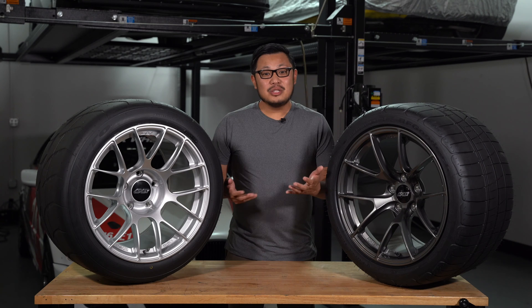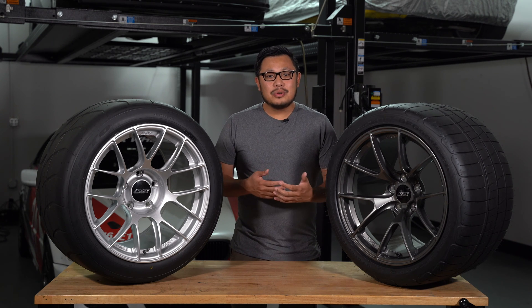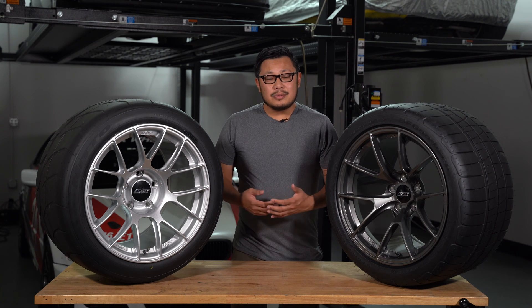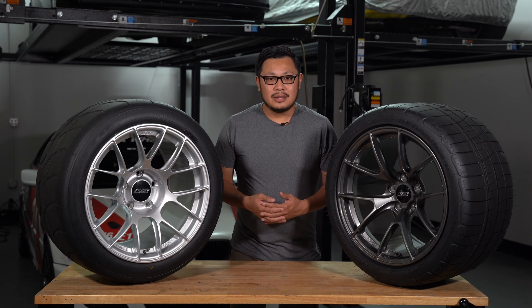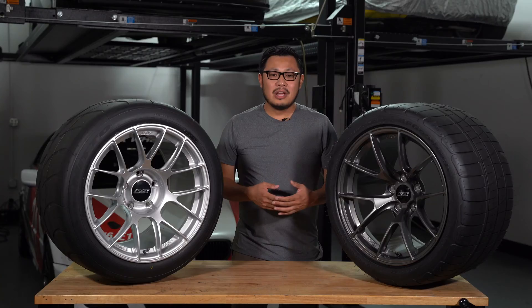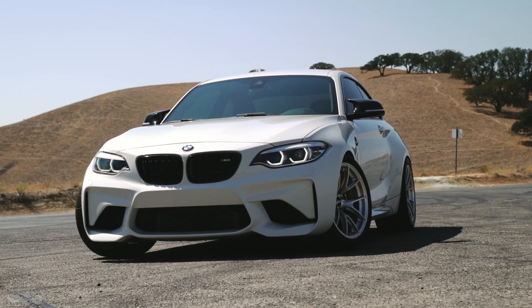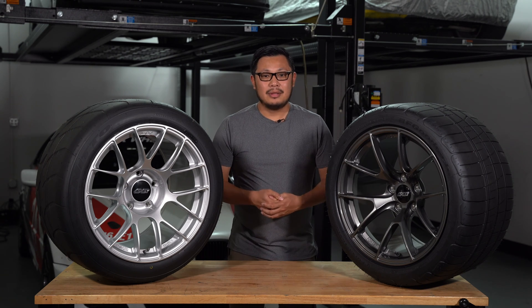These wheels wouldn't have been possible without over two and a half years of hard work developing new forging dies that allowed our engineering team to design these wheels with deeper, more concave spokes, a larger inner barrel, and a more robust sprint spec inner lip. The motorsport dies we created will be the foundation for many new styles within the Sprint Line to come. We created them to cover all the key sizes from 17 to 20 inches in diameter and as narrow as 7 inches to as wide as 13 inches. At launch we'll be releasing fitments for BMW, Porsche, Corvette, Camaro, Mustang, Supra, and more.